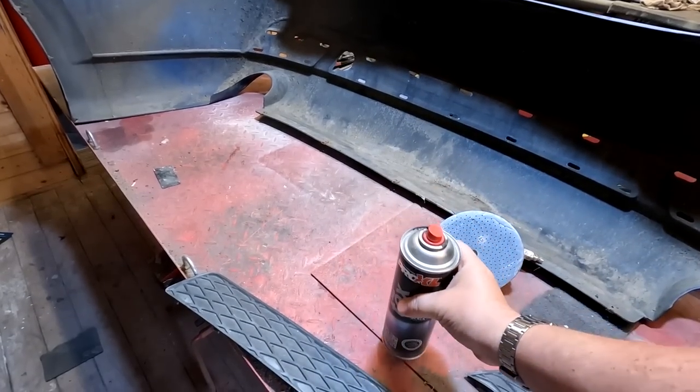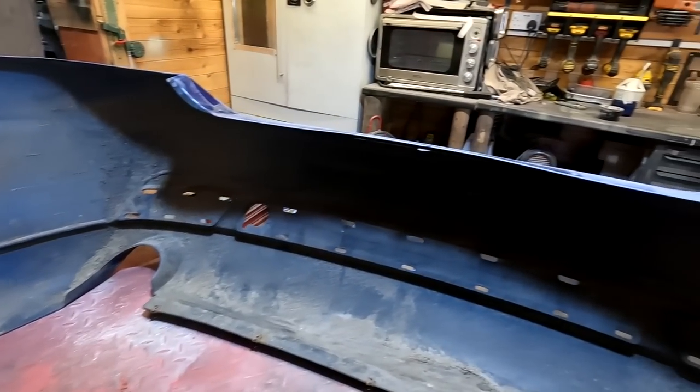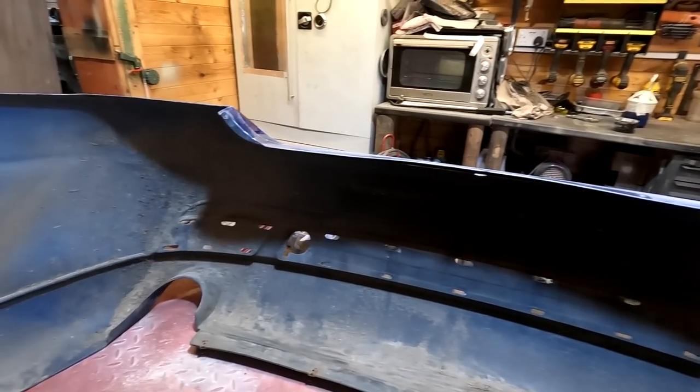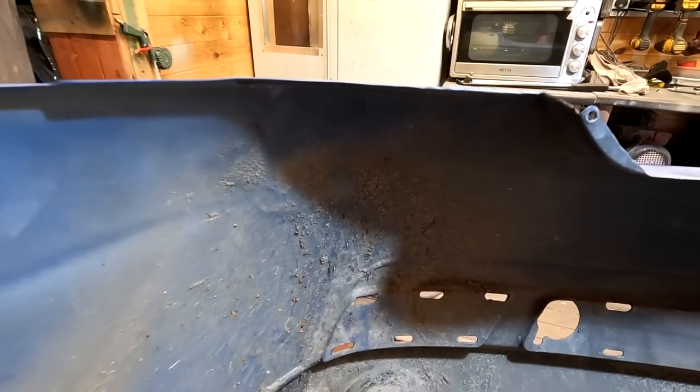Jimmy says the Pro XL goes on really nice. Just looking at the back of the bumper there, it's nice to see that this is an old original bumper and it's not had any previous repairs on it. And you wouldn't actually know, to be honest with you, that it's been pushed in there at the back. So I'm really happy with that.